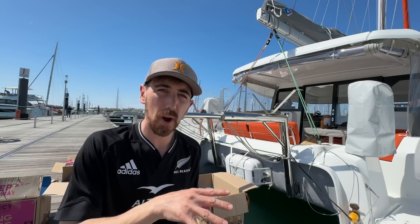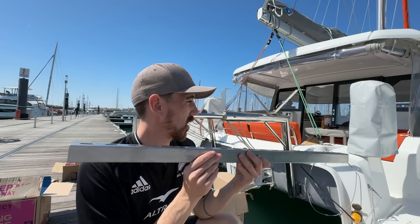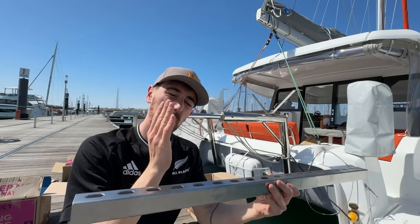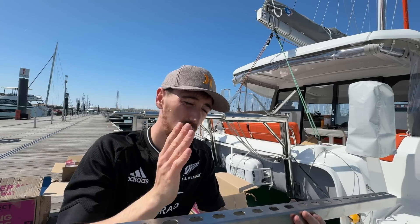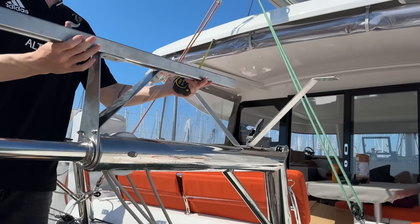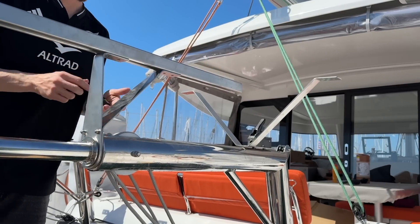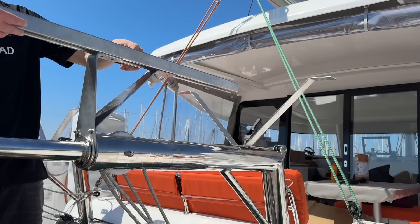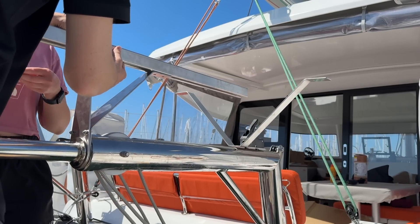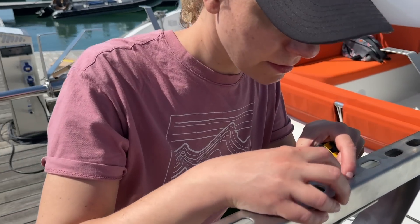We now have our mounting brackets in place across the davits. The next step is to add struts across - two struts perpendicular to the boat on each davit, and long lengths of struts coming horizontally as well, which will be the main mounting frame for the solar panels. This part is really important to measure and fit correctly. Everything was designed to the millimetre so that once the frame is assembled, the mounting holes on the solar panels will line up perfectly. It was a slow and meticulous process but worth taking the time over.